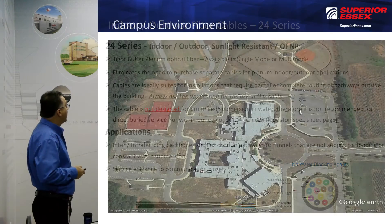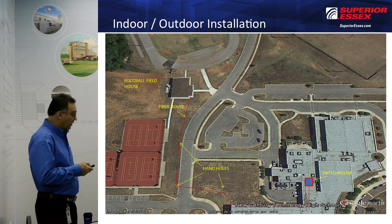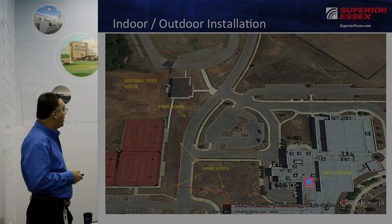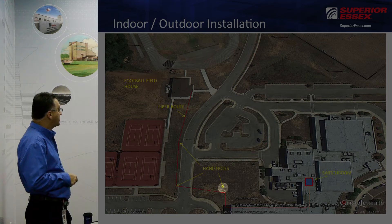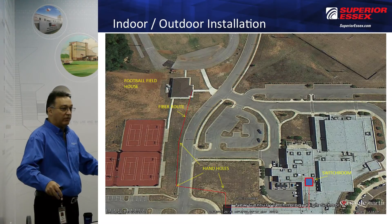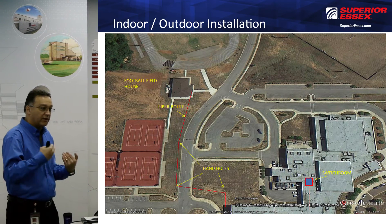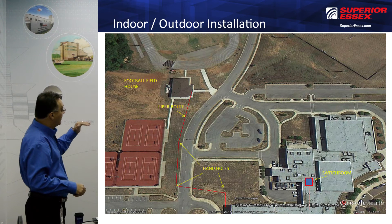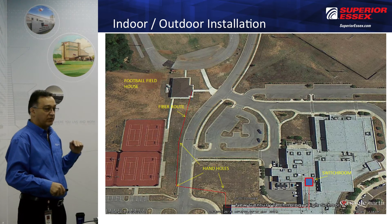Here's a campus environment to illustrate this. The route goes to the football field house — it comes from the comm room, goes through the building, comes out and hits a hand hole, then crosses the road through additional hand holes, and goes into the building. These hand holes are flush-mount little vaults, about the size of two floor squares, with a lid that comes off. Being that they're out on the lawn, when it rains or the sprinklers go on, they can fill with water.